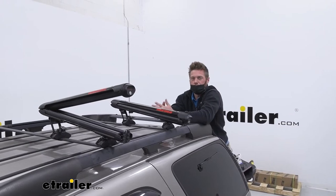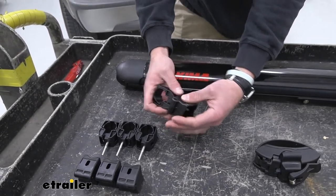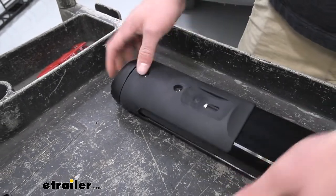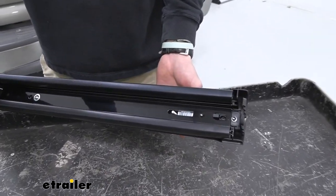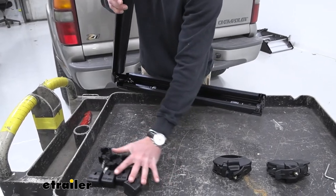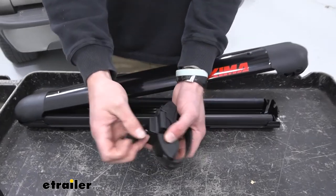Here are our mounting options. If you have round or square bars, these are going to come with the kit. All we have to do is place these into position, put this through, and then as we open it up the slot is going to be accessible. If you were to have round or square bars, that's pretty much all you would have to do — then add a washer and the piece to lock it down. We're not going to be using this today since we have factory bars, so let's move on to the wraparound mounting.